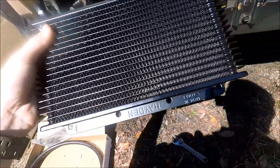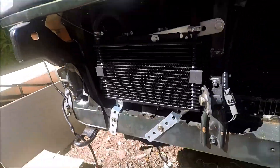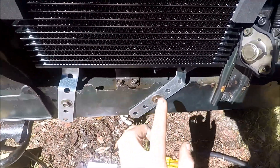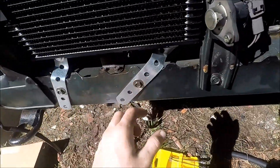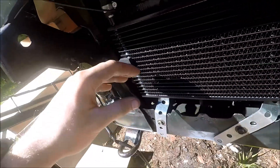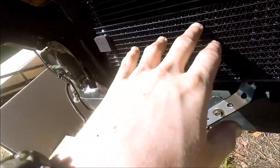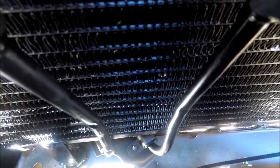Okay guys, I got the transmission cooler on here — let me show you what I did. It came with these little brackets; I just took these and bent them and bolted them to the actual chassis. Then I put these foam pieces on here in the front so that when the bumper goes on it doesn't damage anything — it's just kind of a protection thing.